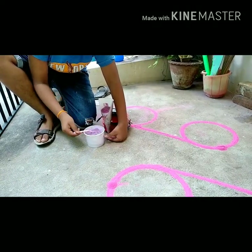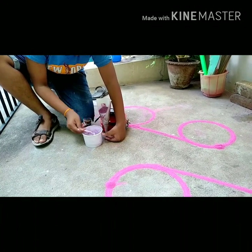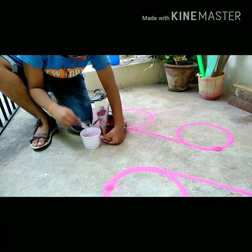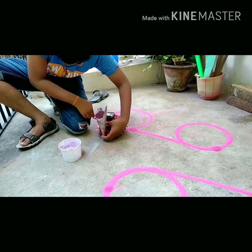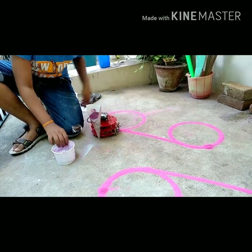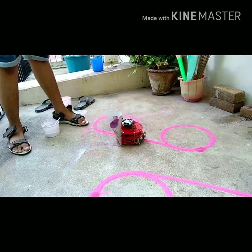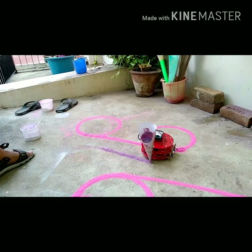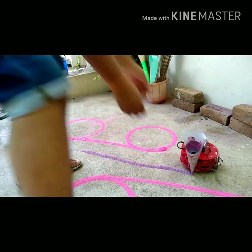I uploaded the second program and it will do one more design, so I am now loading Rangoli.